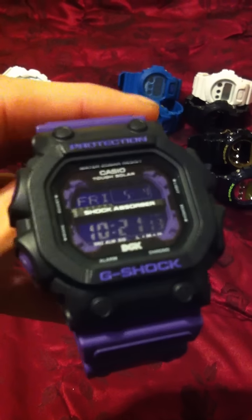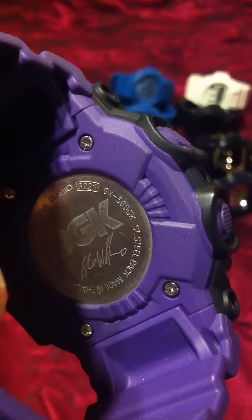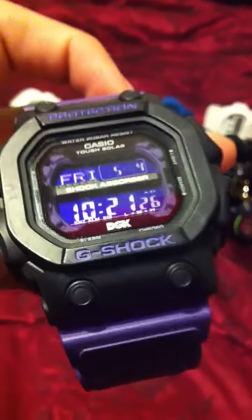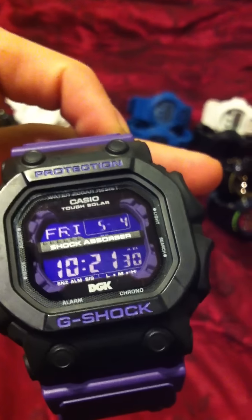This is the G-Shock GX-56 DGK — let me confirm that on the back. Yep, Dirty Ghetto Kids collaboration G-Shock watch. Black bezel, purple band. This watch has a lot going on — it's got the DGK logo on the back and a purple display with purple accents.